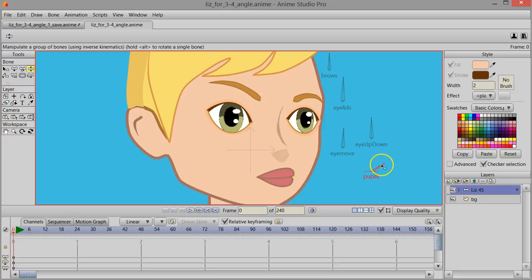Her pupils can also dilate very large or get very tiny, and I've got some adjustments for the eyebrows as well.